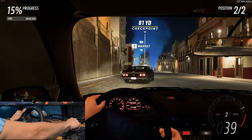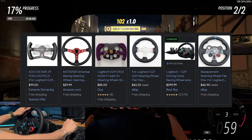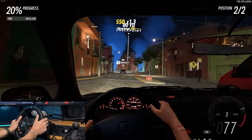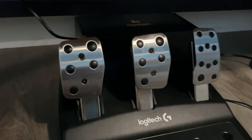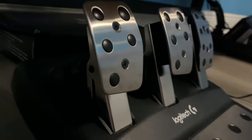Number three, the wheel can feel kind of small, and this might affect the immersion of the experience until you get used to it. It is worth mentioning that there are some aftermarket options out there, but that's extra money you have to spend if you want a bigger wheel. Number four, the pedals are a bit too close for my liking and the pedal set isn't sturdy enough to stop them from moving when you really get on them, though this might just be something you have to get used to and measure your force when using them.